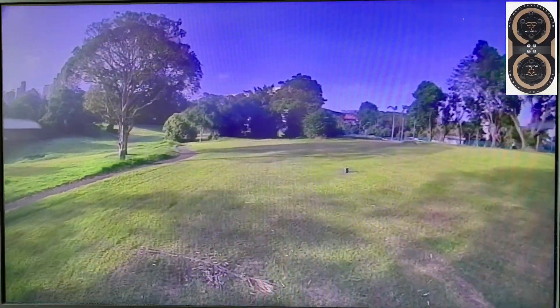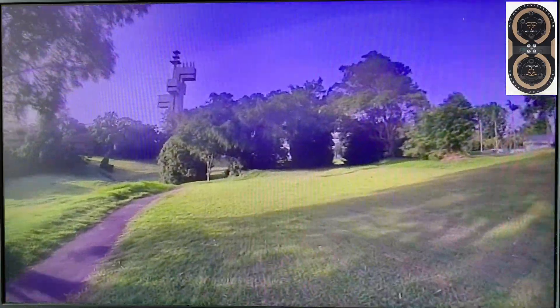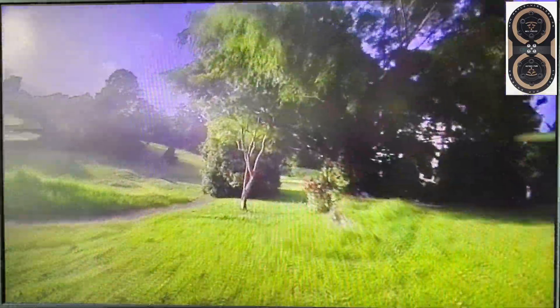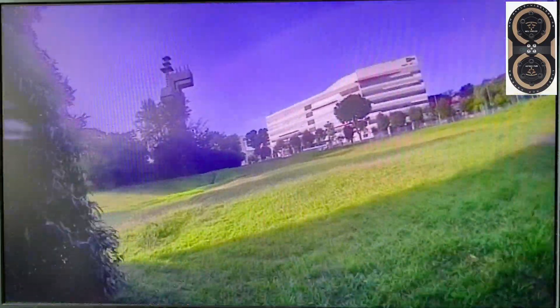Now we are testing the Maple Wireless leaf antenna. I'm flying straight ahead heading for that small opening, and then we shall see what kind of static we get behind that same bush — here comes the static.